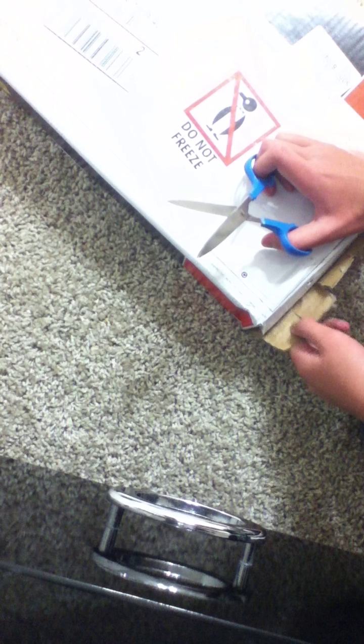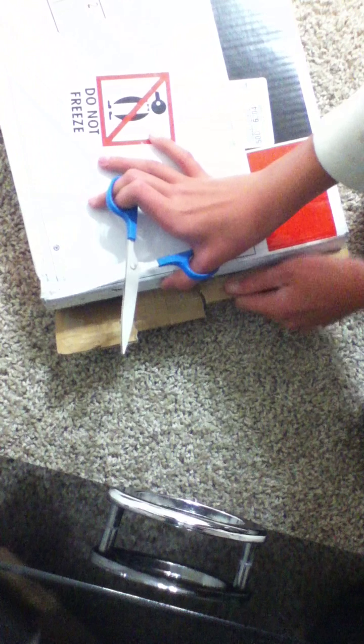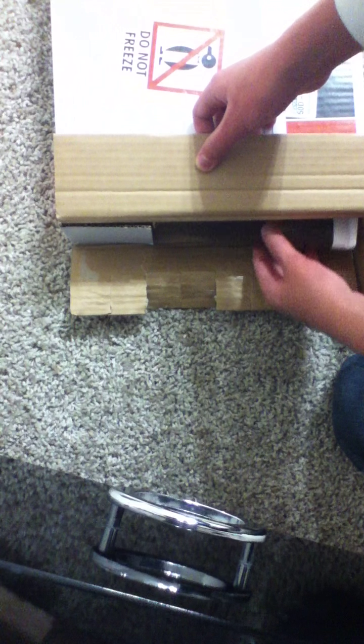Hey guys, this is an unboxing of aquariumplants.com. I want to let you guys know what their service is like, since I've seen some reviews online about how terrible their service is — but most are pretty good. I haven't seen any YouTube unboxing video of aquariumplants.com, so let's do this. What's great about these guys is that they ship hard goods with live goods.